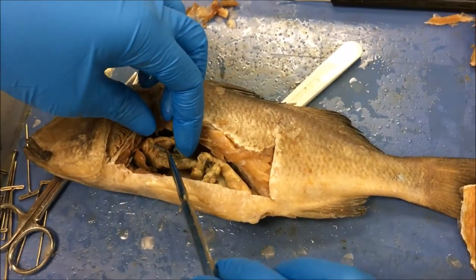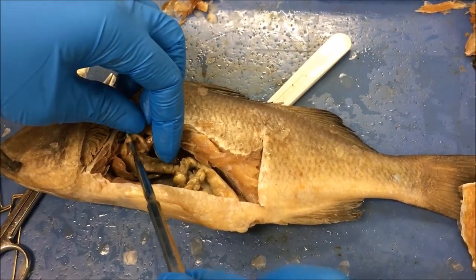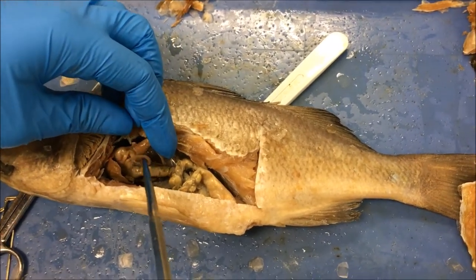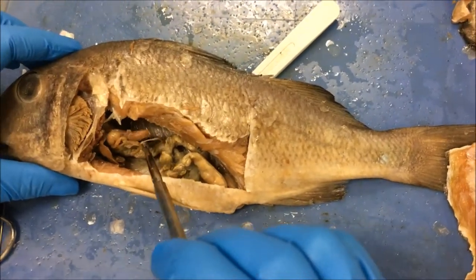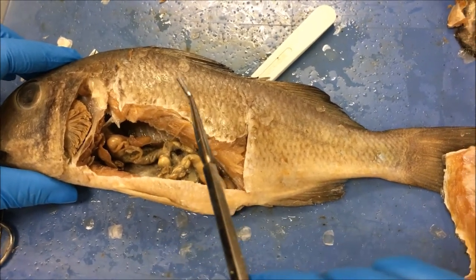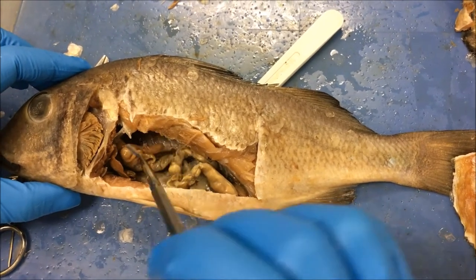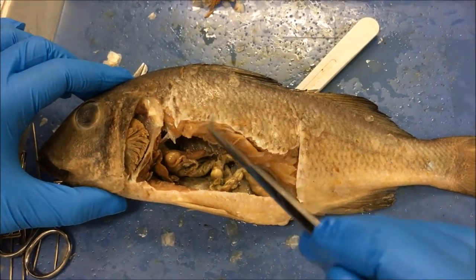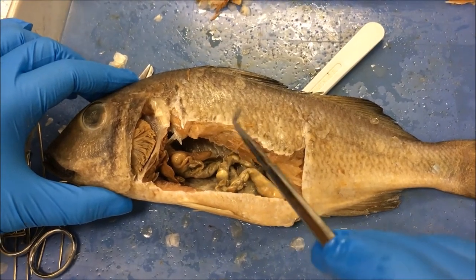You can see pyloric caeca projections here — they also help digestion by secreting enzymes that are expelled into the stomach. Here we can see the spleen. It's a dark, slender extension between the stomach and the intestines. The spleen is part of the macrophage system and digests foreign and dead cells in a process called phagocytosis.